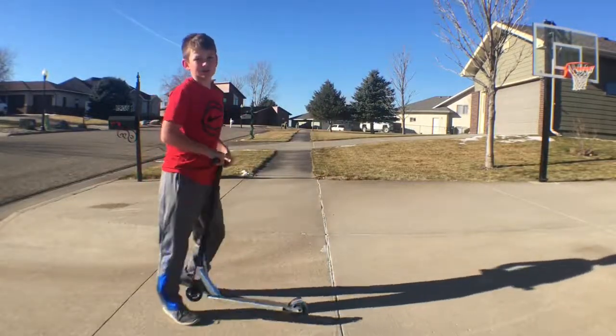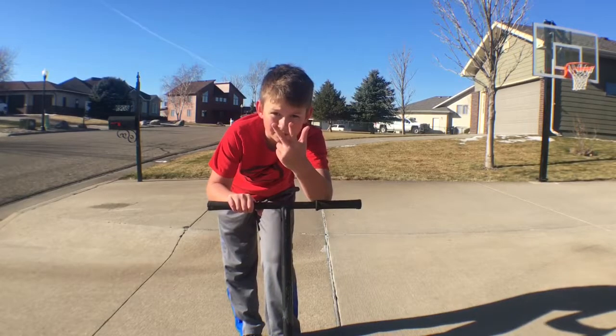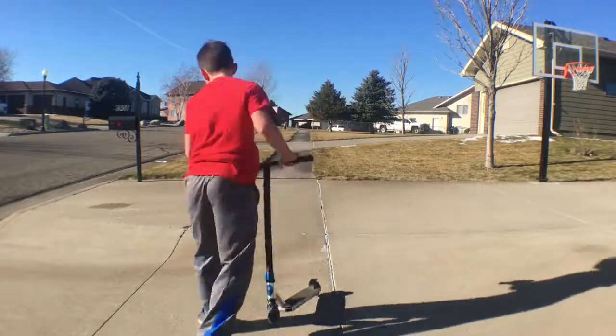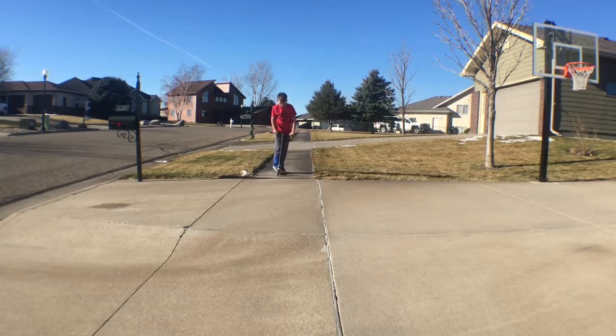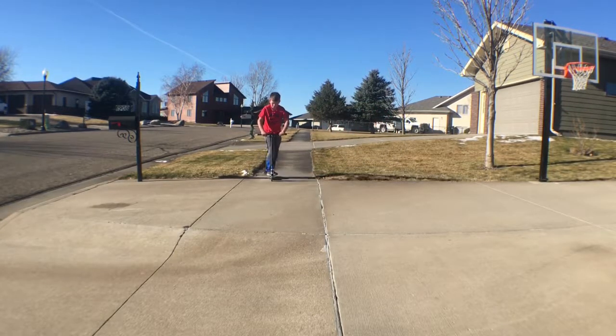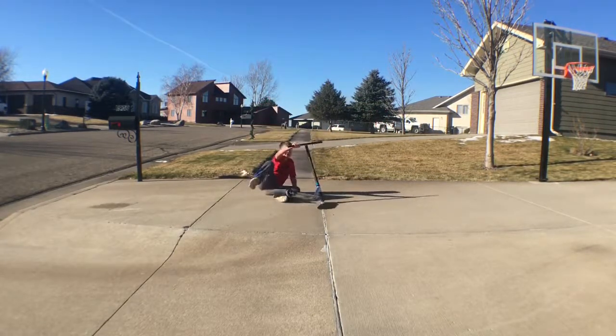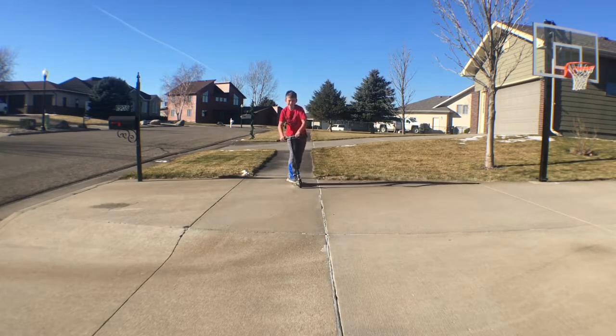If you're wondering what the manuals are doing in this order: one foot manual, two foot manual, nose, hang five, nose manual. Here we go. Yes!